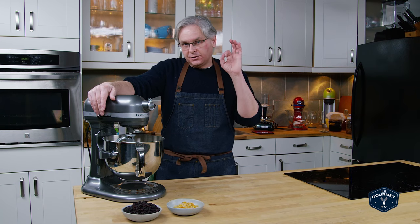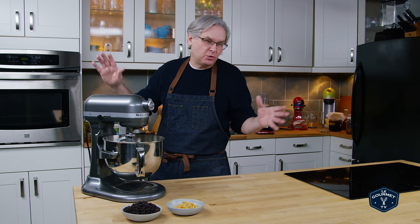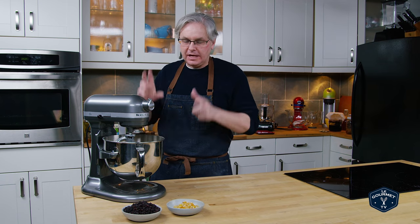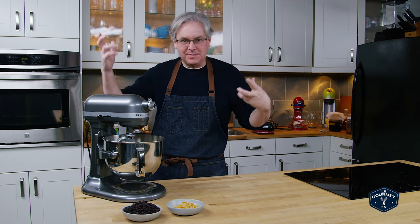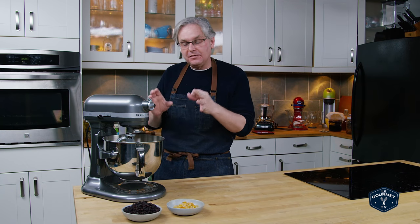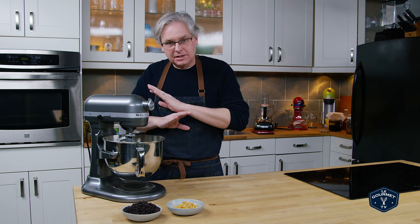So we're going to mix this all together. This has come together in a sort of wet, ragged mass, and I'm going to turn off the machine and let it sit for 25 or 30 minutes before we start the kneading process. I know this isn't a true autolyze rest — somewhere in France there's a bread baker pulling his hair out screaming — but I find that even this type of rest makes my buns better at the end. So 25 minutes, do nothing.